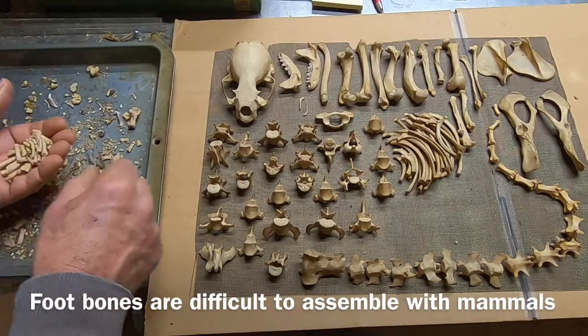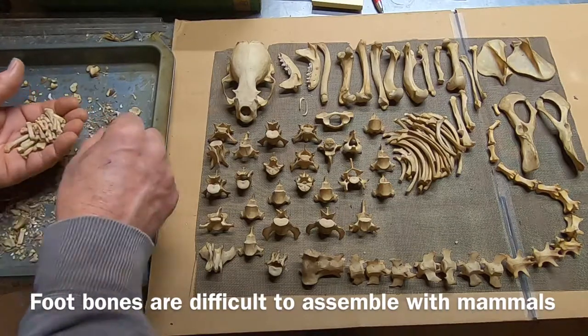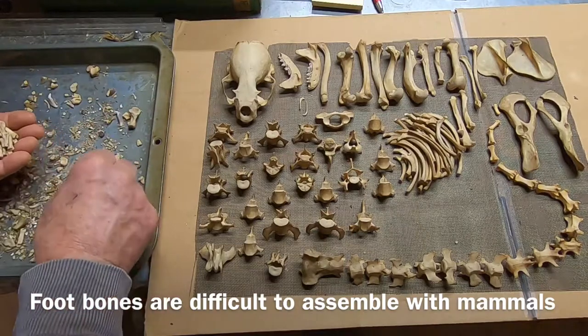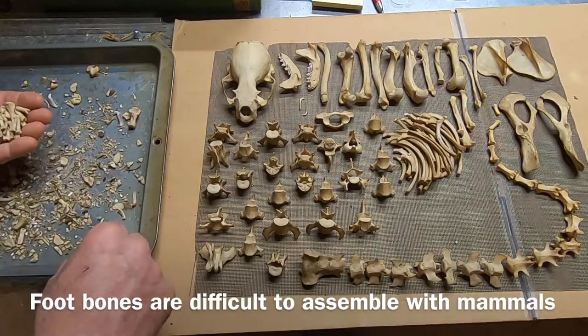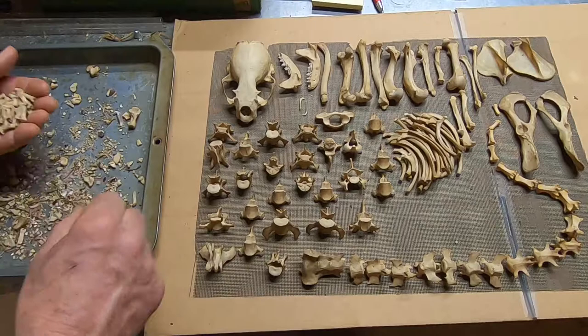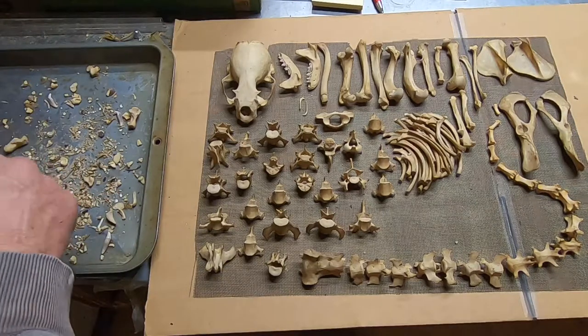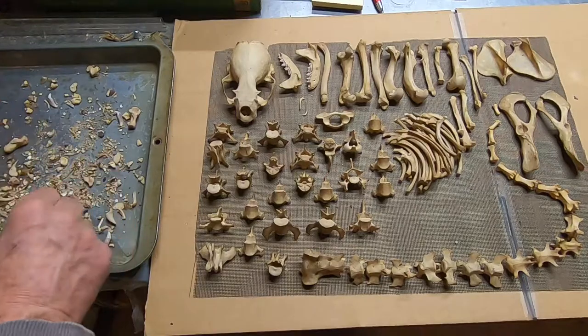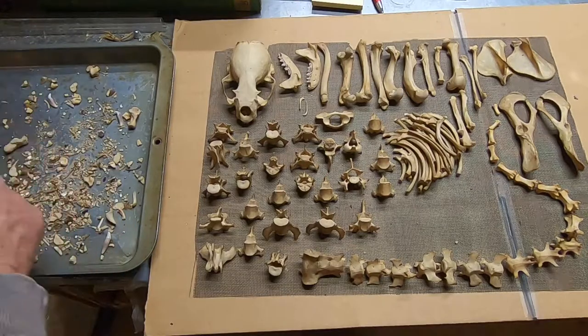Birds are easier because many of the bones are fused into one bone, so that makes it a lot easier to put them together. I've got an otter that I put together a few winters ago — it's not the best job of taxidermy, but I'm going to show it to you anyway in a minute.